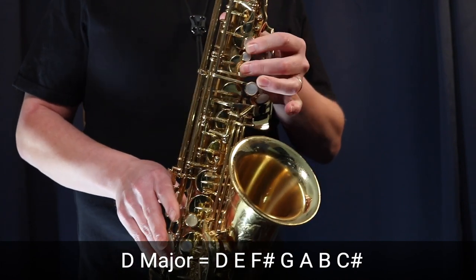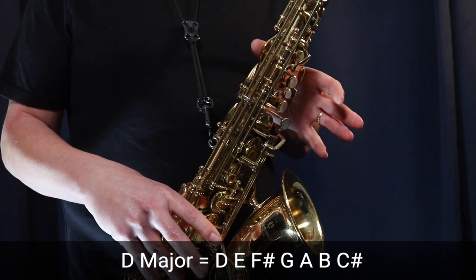So we're going D, E, F sharp, G, A, B, C sharp — with the octave key on the back the whole time.